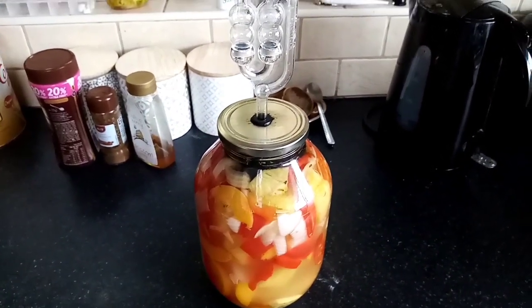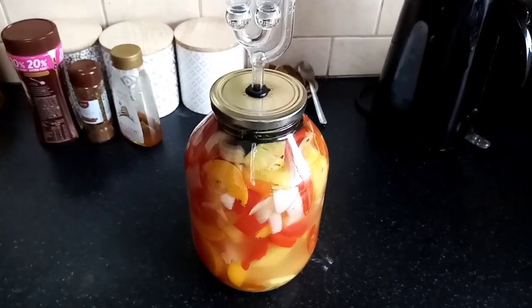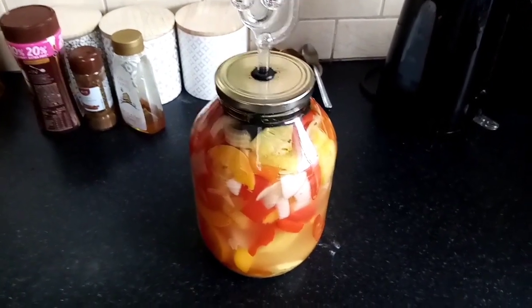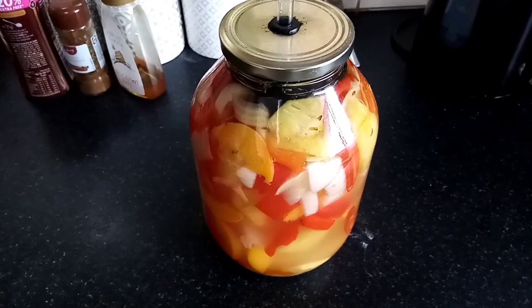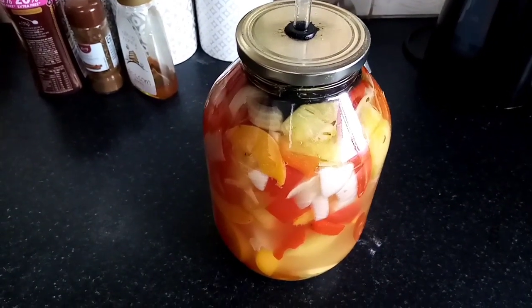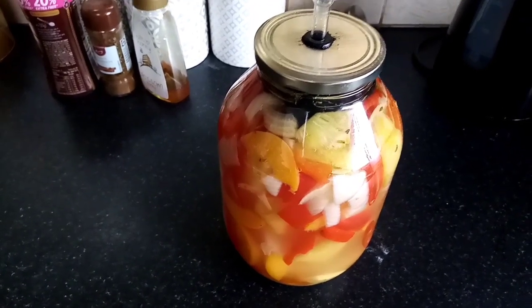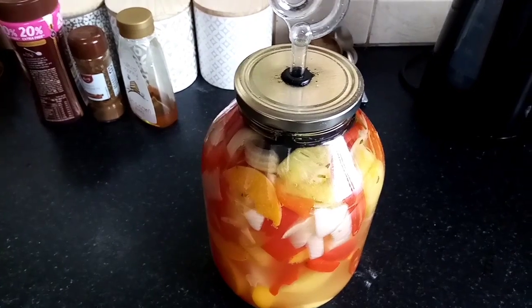It's hot sauce day, so we're going to make a batch of super hot sauce. These are the peppers — there's about 30 habanero chili peppers in there, pineapple, peaches, red pepper, onions, garlic, ginger, and that's been fermented for nearly three weeks.